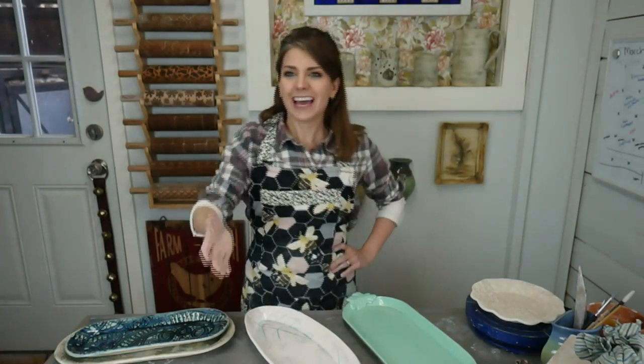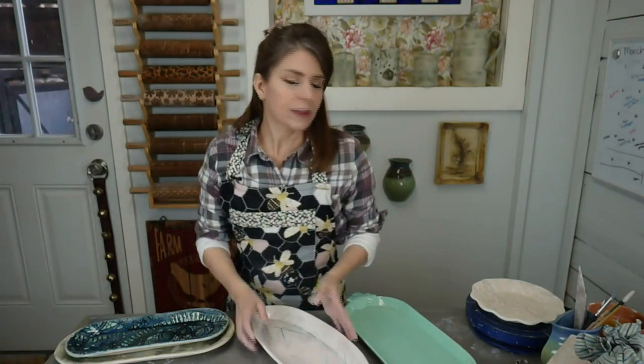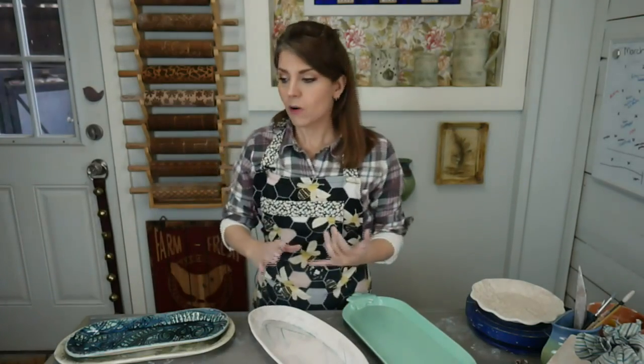Live in front of a studio audience here in the studio and all of you on the internet. Tonight we're going to talk about warping. I'm going to talk about warping at multiple stages because it can happen at so many places along the making process. We'll talk about this — it's really for hand building mostly.